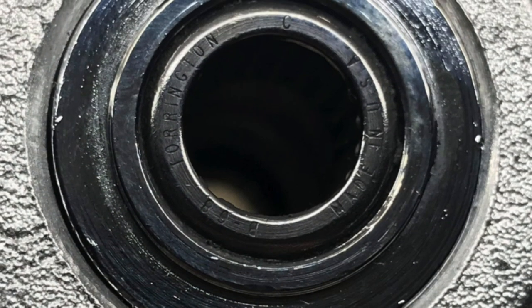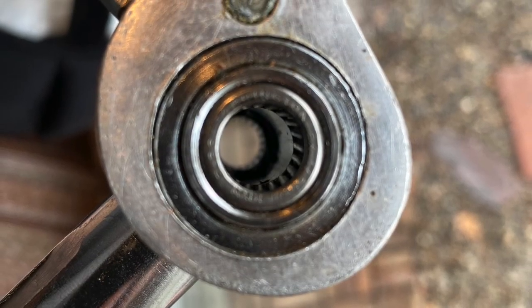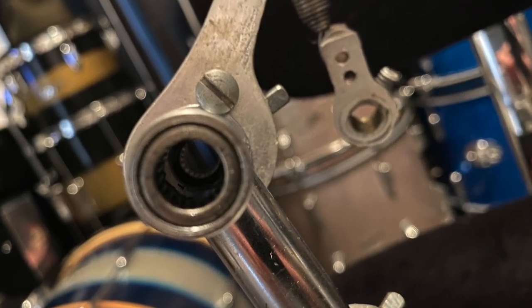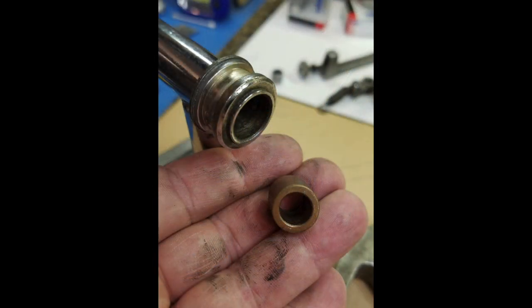These pedals are equipped with Torrington B68 roller bearings that consist of 22 full complement rollers in each casing. This makes for extremely smooth action, as opposed to the later pedals that simply use a bushing in place of the bearings.